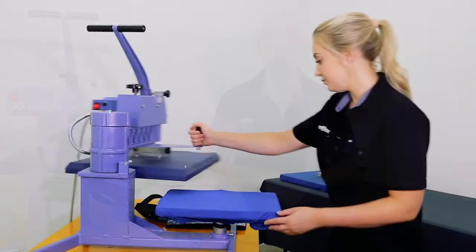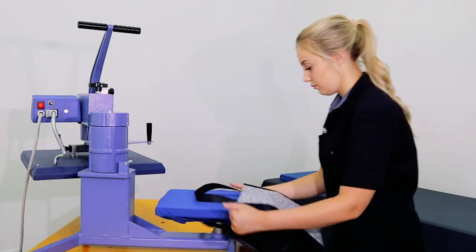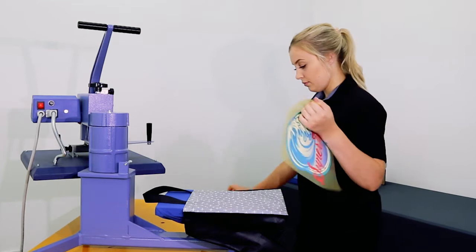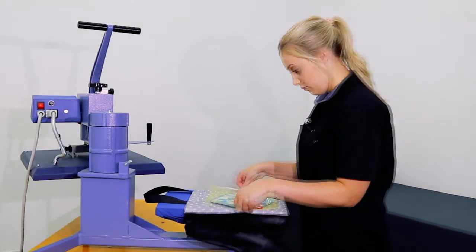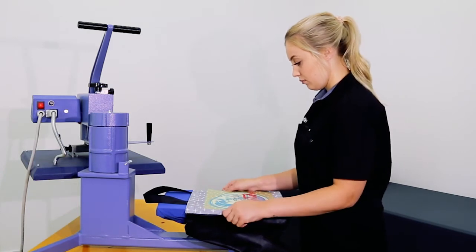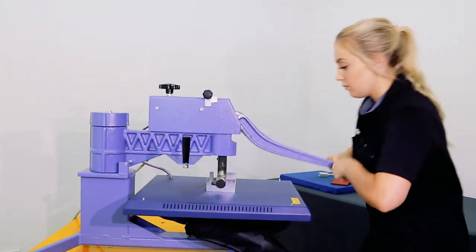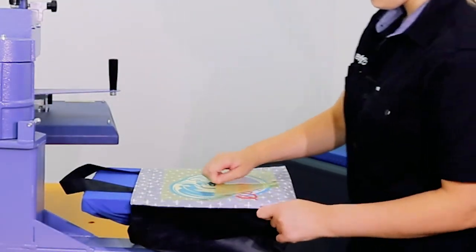Let's get into it. Place the bag so the handles are kept flat and the side seams are out of the way to ensure an even press. Print Stretch is great for polypropylene and also nylon promotional bags as it is designed for water resistant fabrics and has a lower application temperature. We are applying the transfer at 130 degrees for 12 seconds.